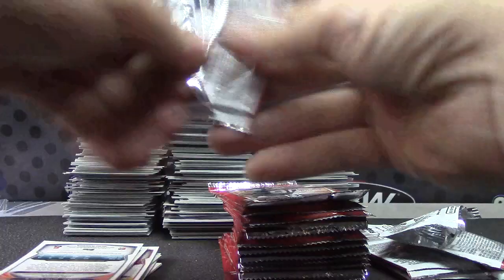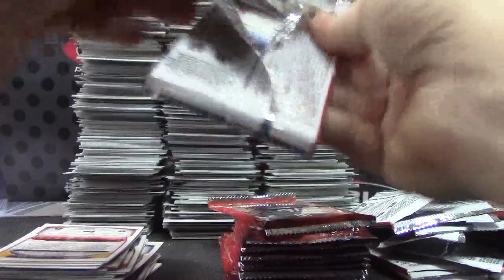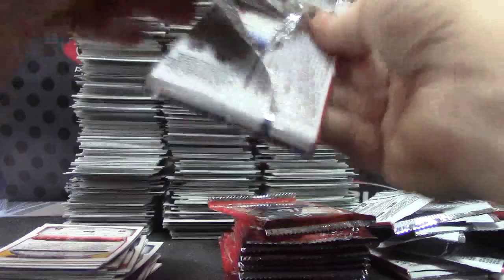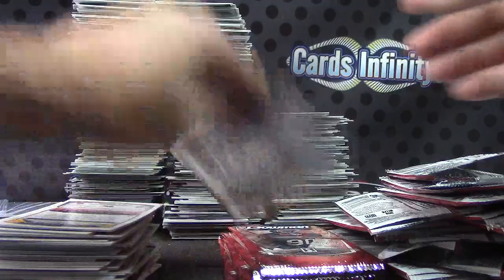If you get an autograph, feel lucky — because there's only 12 in the case. To hit one doesn't matter how good your team is, it's just lucky to get one. But everybody should receive a stack of rookies, refractors, hopefully a color card or two. Autograph is the bonus.